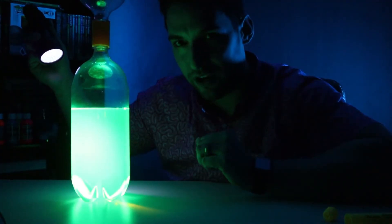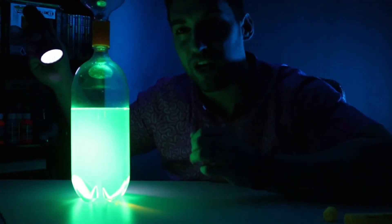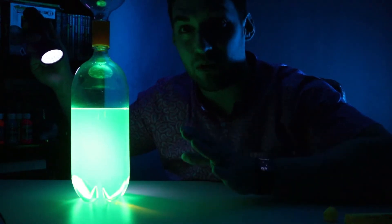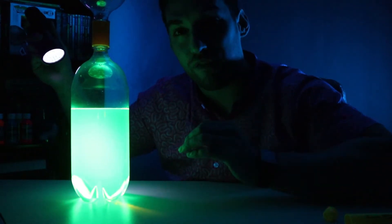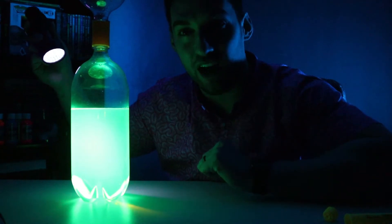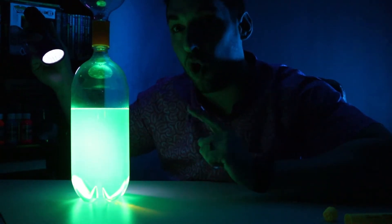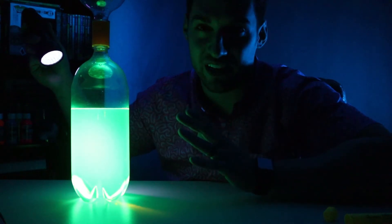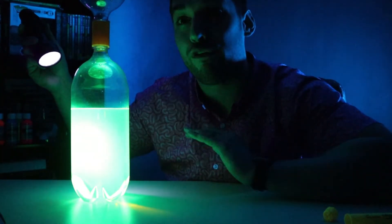This is different from glow in the dark. Glow-in-the-dark materials can be held underneath a light, and then without any outside source, you can turn off the light and that item will glow by itself. This highlighter ink will only glow underneath a blacklight, and it doesn't even glow technically — the correct term is called fluorescing.